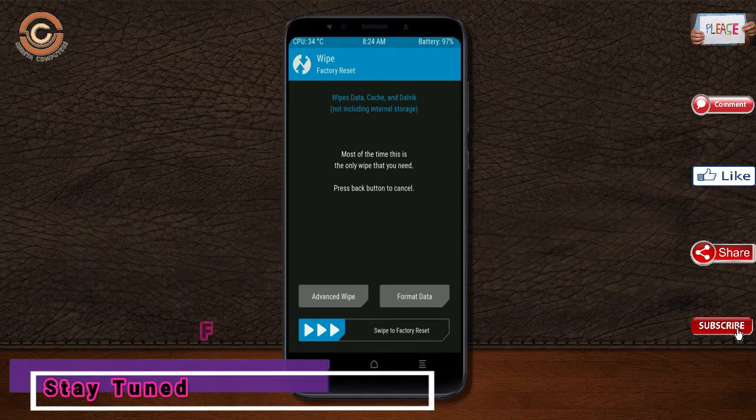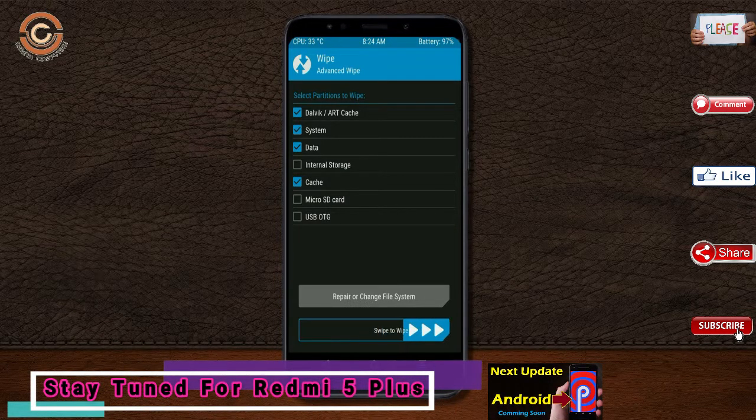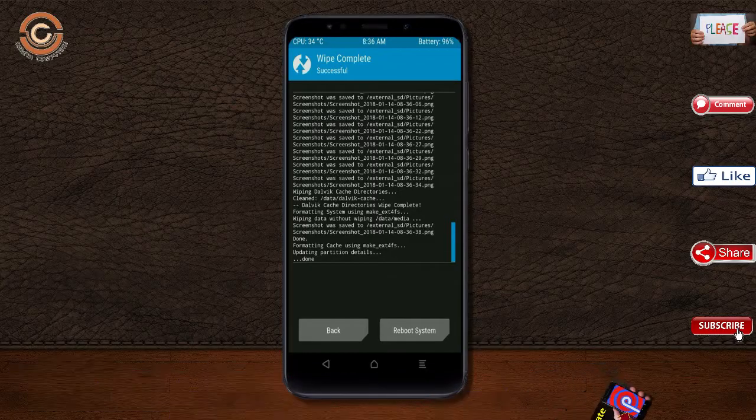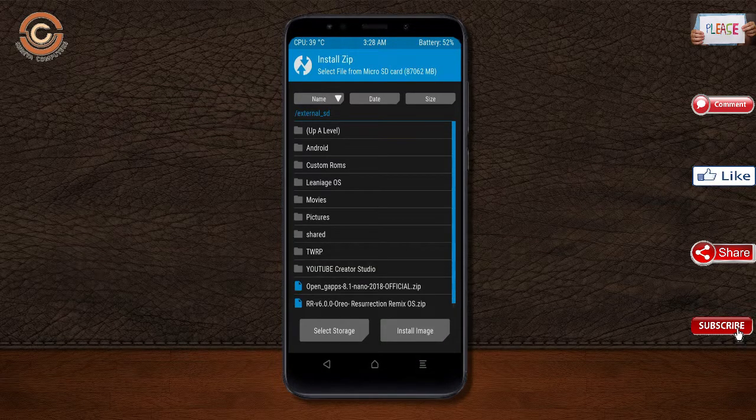Select wipe. Select advanced wipe. Select Dalvik, cache, and data, then swipe right to confirm. We need to go here to install. Pressing back, you may find install. Select Oreo 8.1.